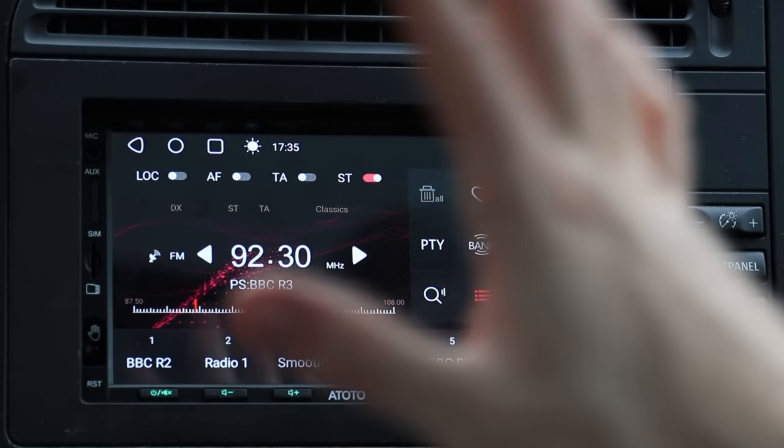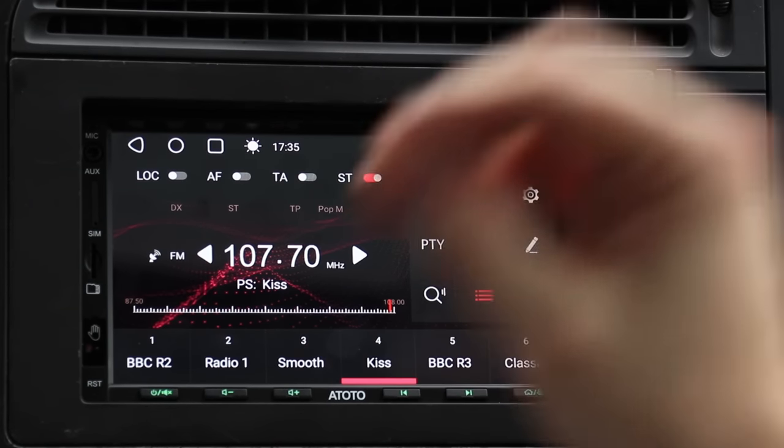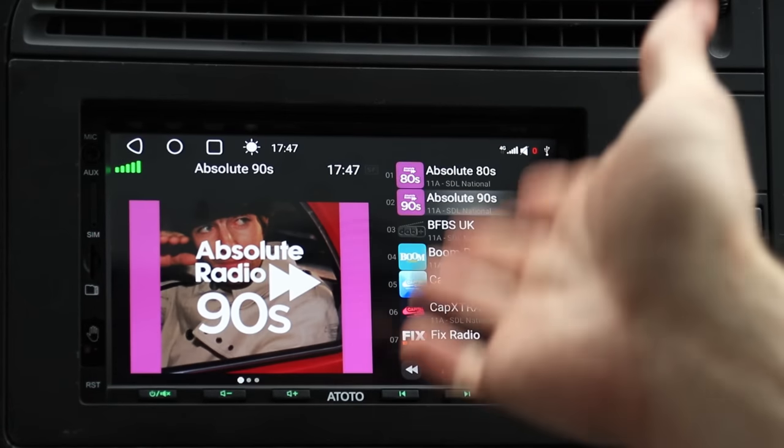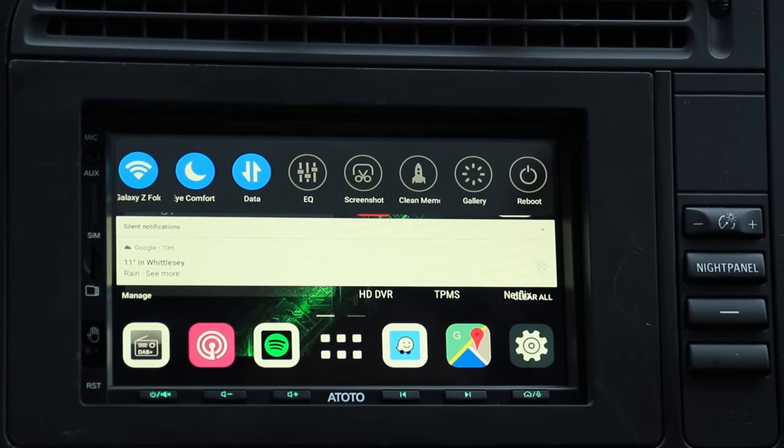Looking at the FM radio, you can see that you actually do have RDS and it functions on the saved stations — something you really don't see on a lot of Android head units, where you're stuck just looking at the frequency. On this, you actually get to see the actual station name. And if you bought the DAB stick, you'll also have the ability to listen to digital audio broadcast DAB radio with various stations available depending on your area. If you pull down from the top, you get some additional options — the interesting one is Eye Comfort, which gives the whole screen a yellow hue to take the edge off the white for more comfortable nighttime driving.